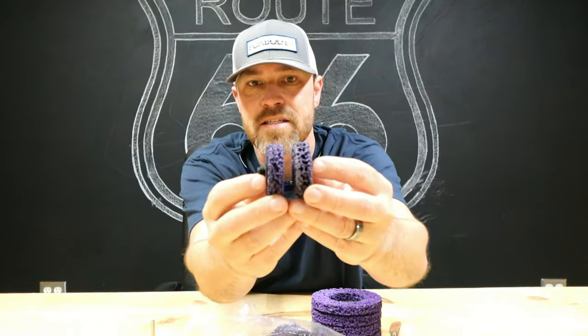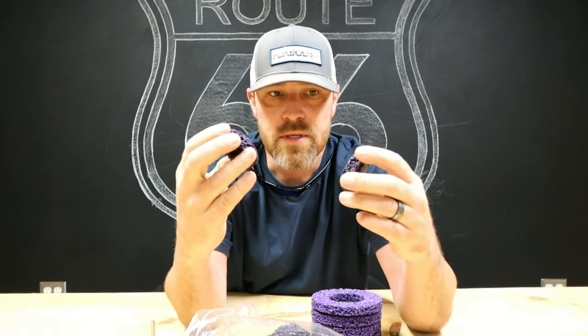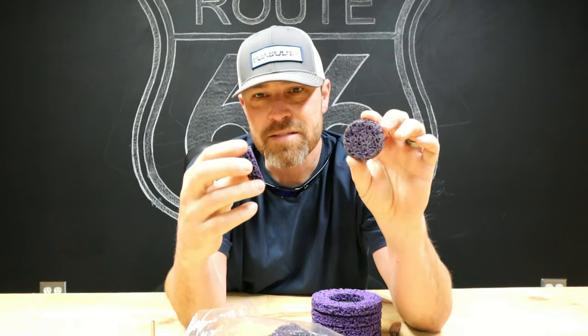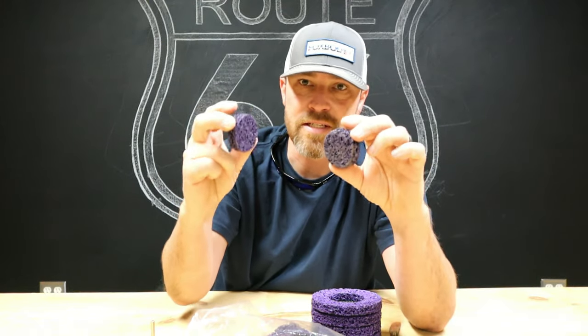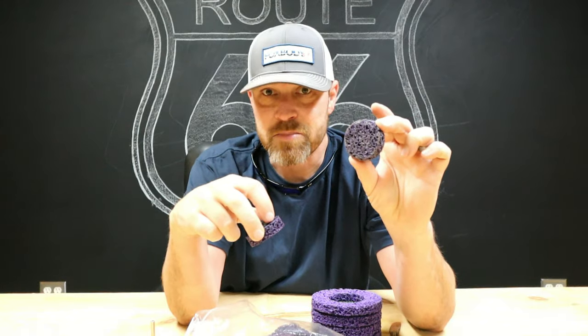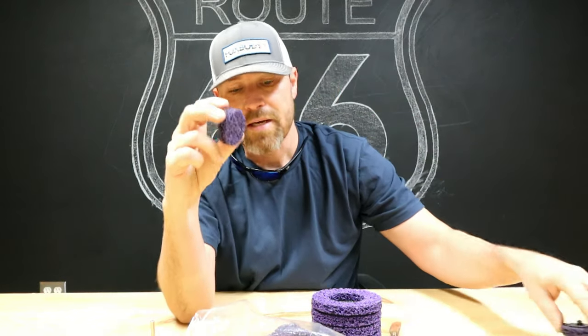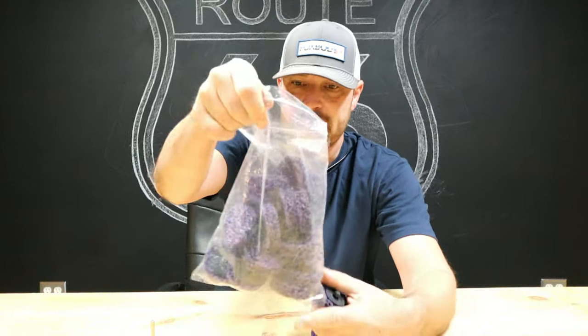Same size, same thickness, feels like the same exact material. The Worth ones seem a little more dense maybe, but me and Ty have used a bunch of these and we don't really see a difference. These are like cents, and the Worth ones are like a couple bucks a piece. I think I'll be going with these bad boys.